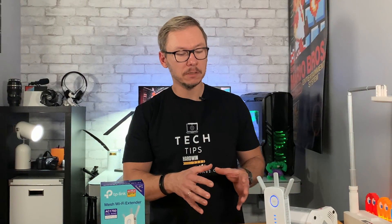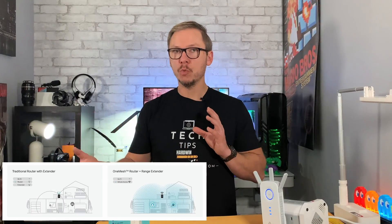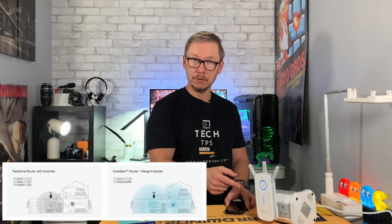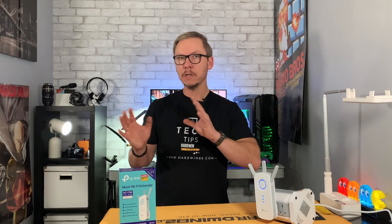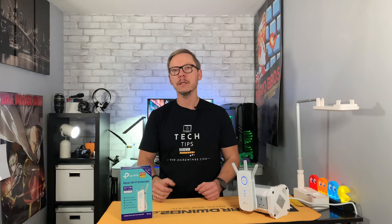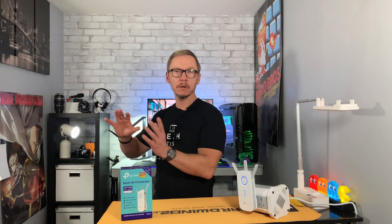With a mesh extender, this device is constantly communicating with your router. They decide together which one gives better performance for the client — in my case, my phone. Because I'm close to this device right now, I'm connected to it. But as soon as I start moving around and going downstairs, both devices communicate and automatically switch me to the router for the best connection.